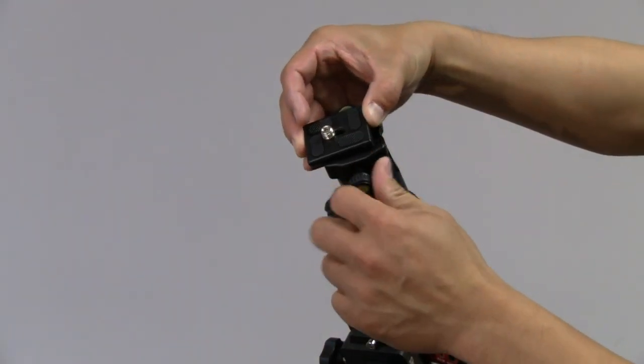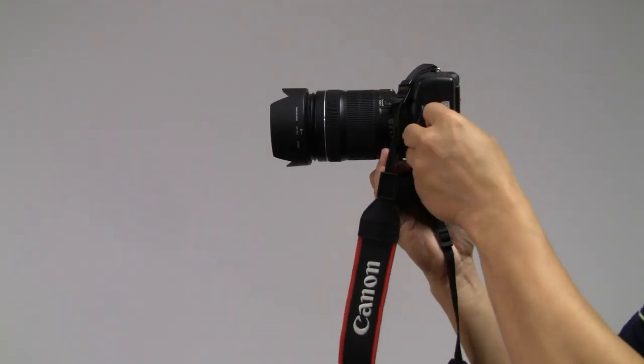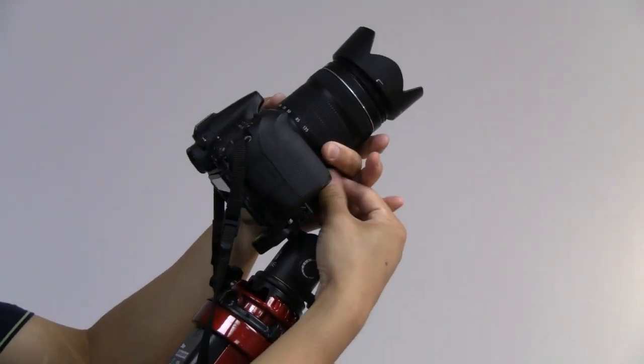Remove the quick release plate and attach it to your camera. Mount the camera on the ball head. Point the camera to your target, then lock it.